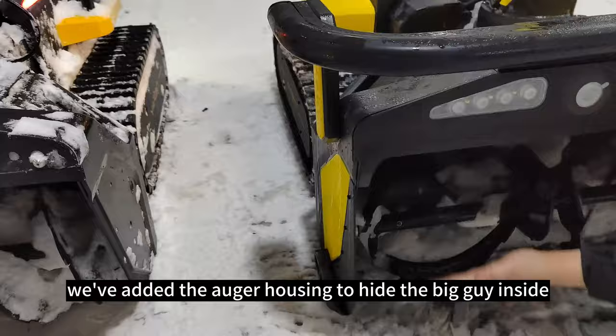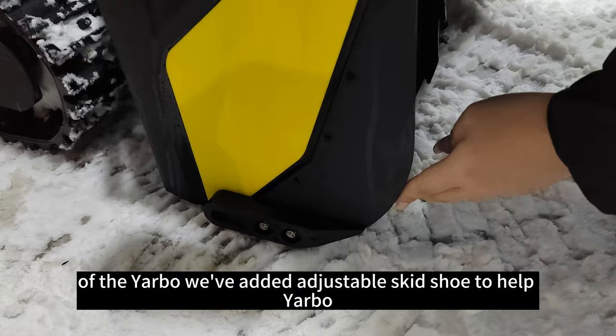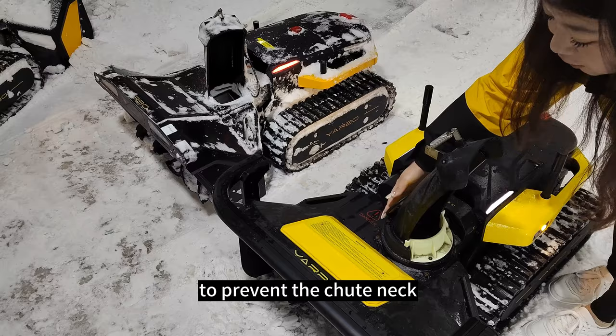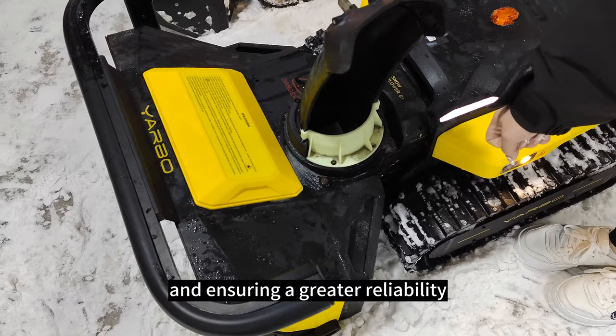We've also added an auger housing to enclose the auger inside, making it even safer. On this side of Yarbo, we've added an adjustable ski chute to help Yarbo conquer different kinds of terrain, even uneven surfaces. Moving on to the snow chute, we've added a cover to prevent the chute neck from getting frozen in extreme snow conditions. Inside the chute, we've upgraded the rotation sensor to be waterproof, ensuring greater reliability.